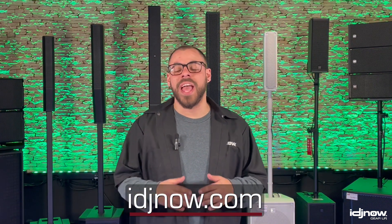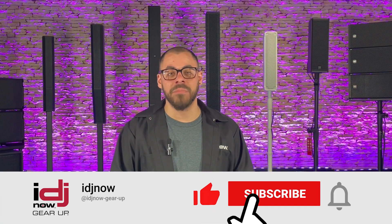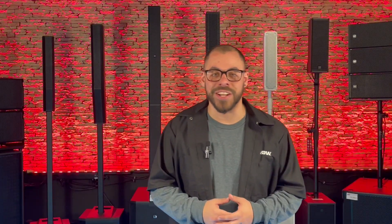There you have it — a bunch of ways that you can better prepare for the upcoming gigging season. As always, IDJ Now is here with everything you're going to need for a successful season. Be sure to stop by one of our showroom locations or visit us at idjnow.com to gear up. And don't forget to like the video and subscribe to our channel.